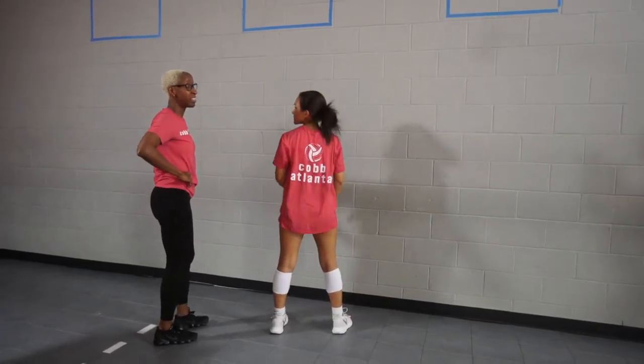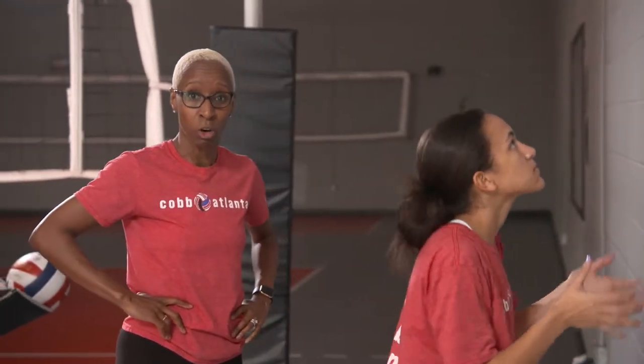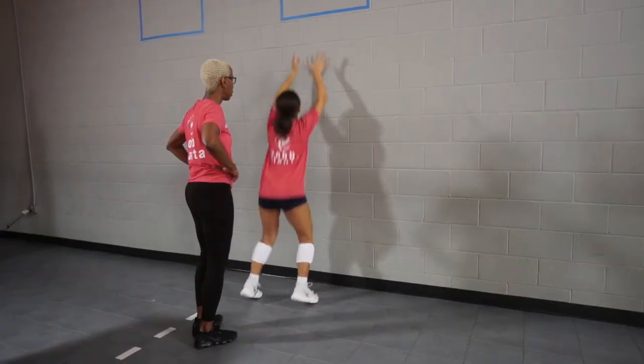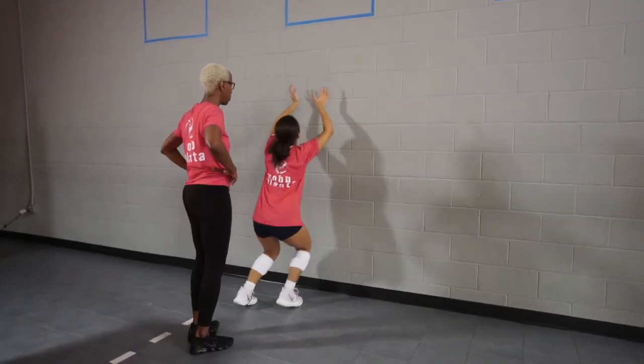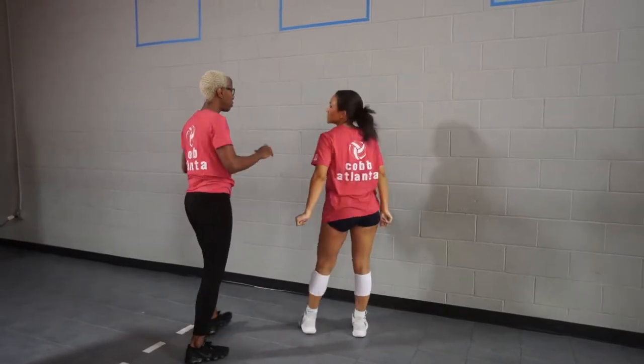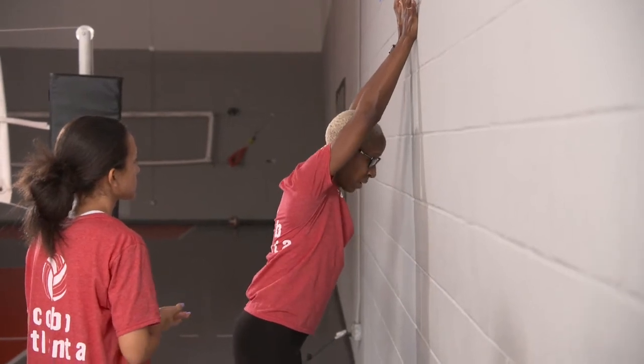So that's a static block with a two-step to the right. Now we're going to do a static block with a two-step to her left. Ready — up, one. Up, two. Up, three. You'll notice she is putting a lot of pressure into the net with her hands.